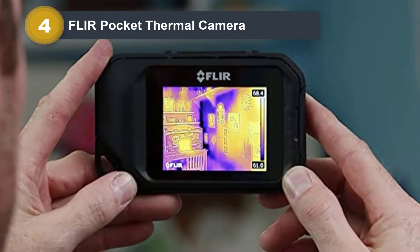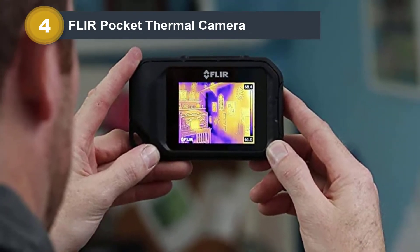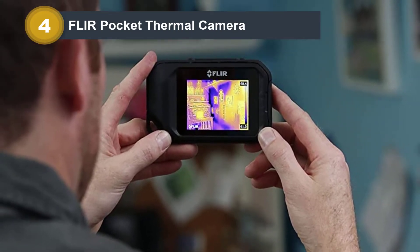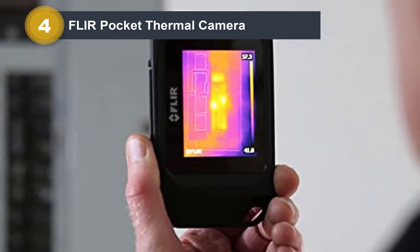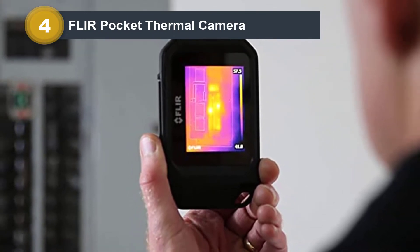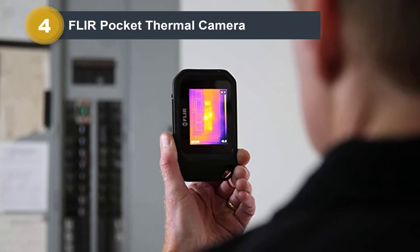The camera comes with a sturdy lanyard that threads through a hole in its corner and locks into place. The thermal sensor has a resolution of 80 by 60 pixels and combines with the 640 by 480 optical camera to produce images of unprecedented detail. It's easy to distinguish contours or textures when viewing them — even text can be read in thermal mode.